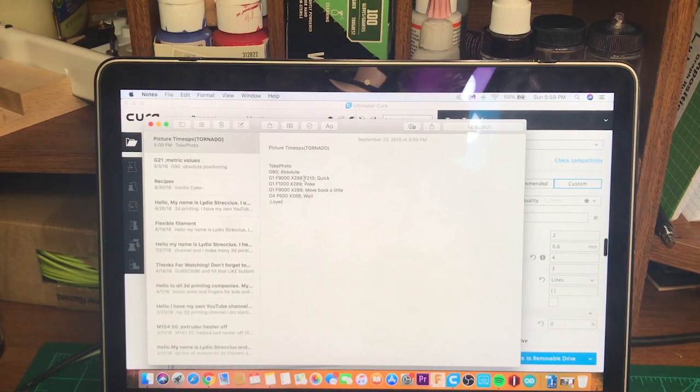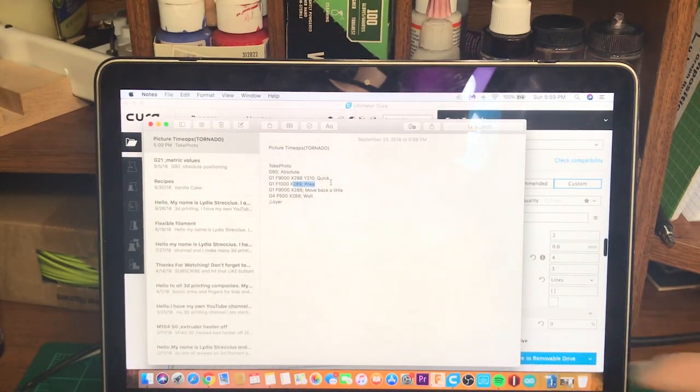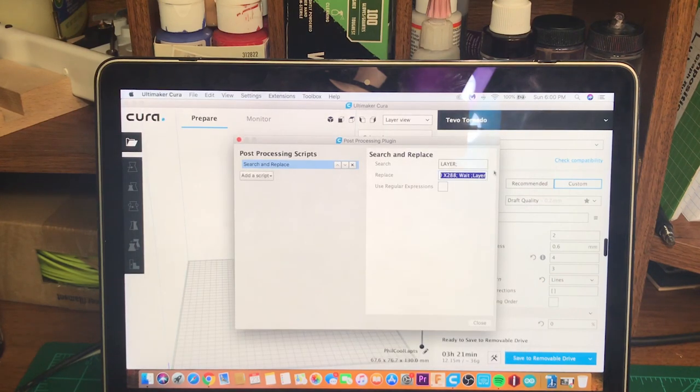I'll put the full g-code in the description for you to copy and paste in. My settings will differ from yours, but as you can see: my Y is set to 210, my X moves to 288, then to 289 to poke the button. After poking, it moves back to 288 so it won't stay pressed — then the pause code G4P500 makes it wait just a moment to take the picture. At the bottom there's a layer line with no number, so it runs on every layer.